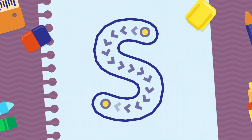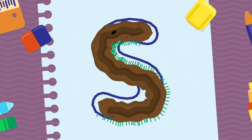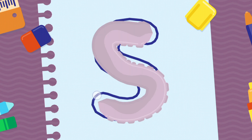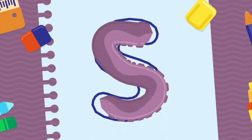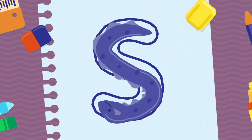We're going to draw the letter S, uppercase. Yes! You're doing very well! Congratulations! Good job!